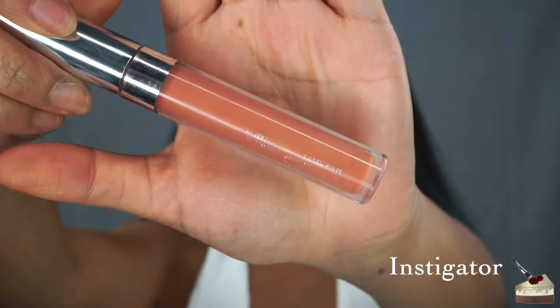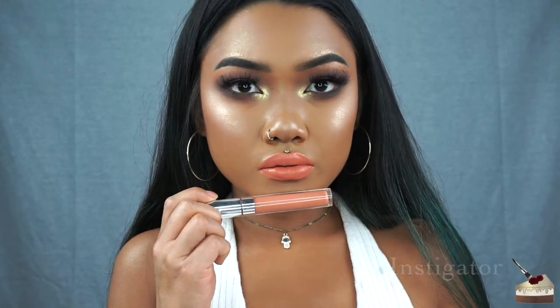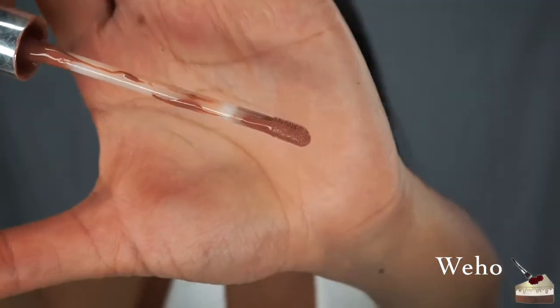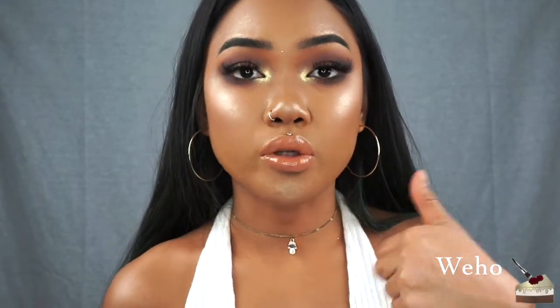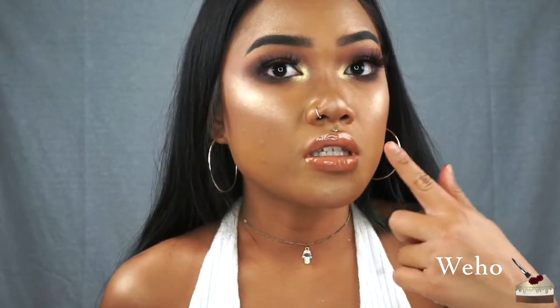Instigator. This is WeHo — I really love this lip gloss but it is kind of a thicker gloss so it is hard to get an even application, and it is sheer so you have to wear a nude lipstick underneath. I'm just wearing my foundation on my lips so it looks a little bit more opaque, but without the foundation you can definitely see through it. It's not completely clear, it's a little nude.